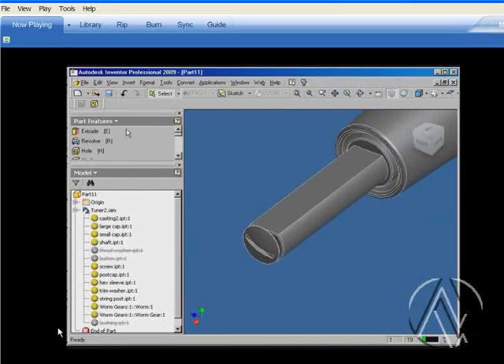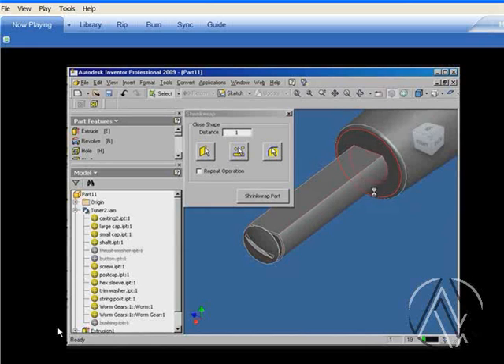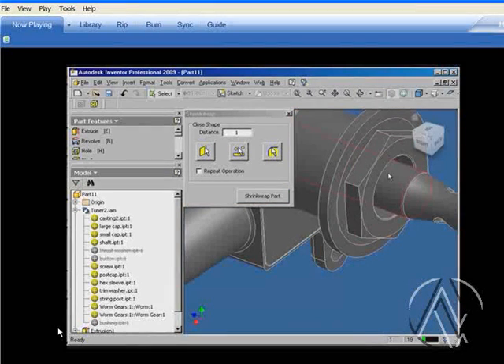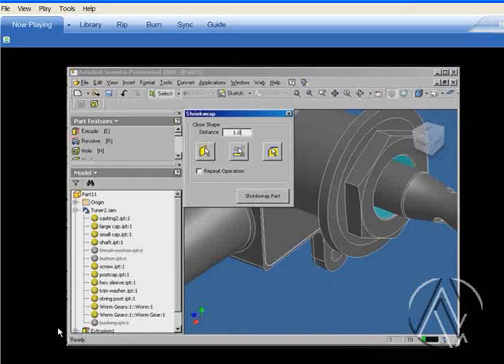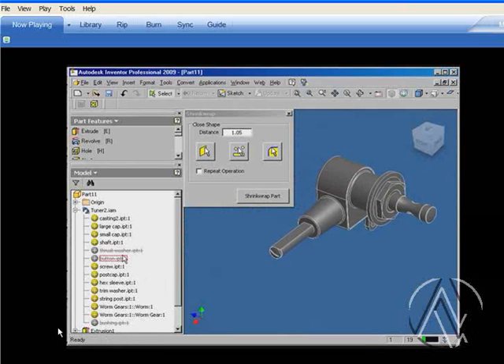This tool also has a number of tools available that help you seal all the gaps. You can use the Close Face command to close all planar faces. There are also other commands that allow you to thicken holes and remove gaps. Now that we have all the openings closed, we can go ahead and begin the process of creating the shrink wrap part.